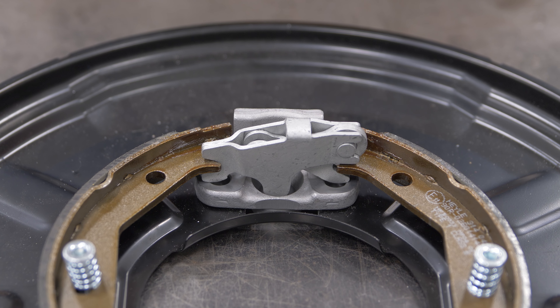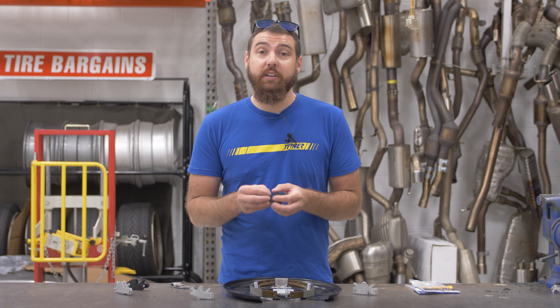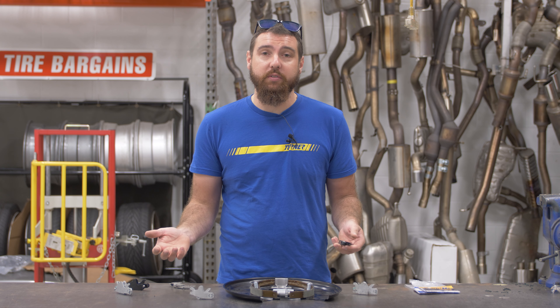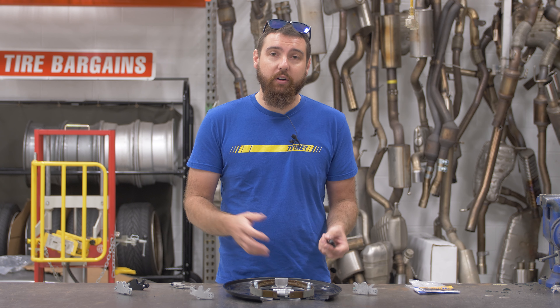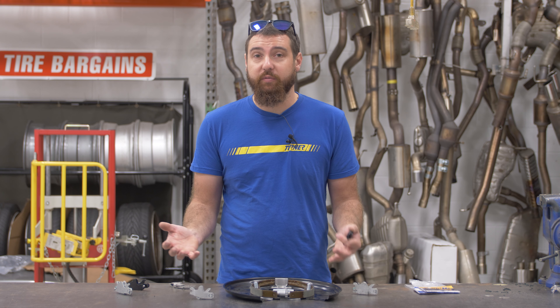The factory actuator is a three to one ratio. Our version is a four to one ratio. So that's less stress on the parking brake cables themselves — they'll be less prone to stretching and you'll get better clamp load on the parking brake shoes themselves. So you get the best of both worlds.